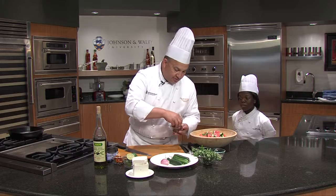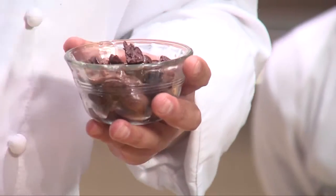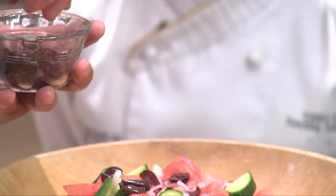We have some Kalamata olives that I pitted. Sometimes you can buy pitted Kalamata olives, but even if those say they're pitted, you have to be careful — it's a machine. They don't get 100% of them; they get probably about 98, 99% of them. But for some reason there's always one or two. So I like to drizzle those in.